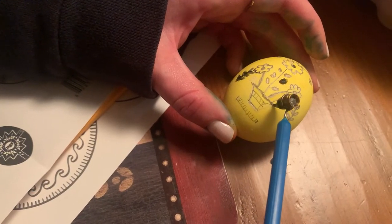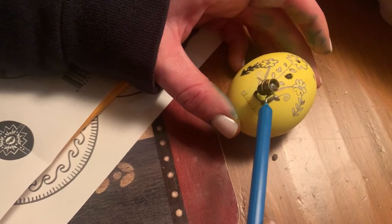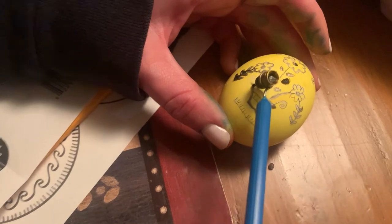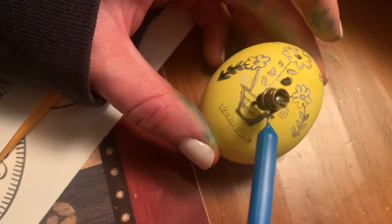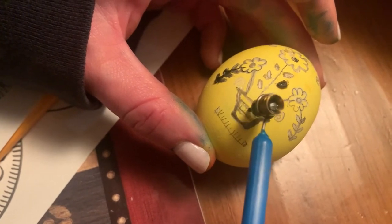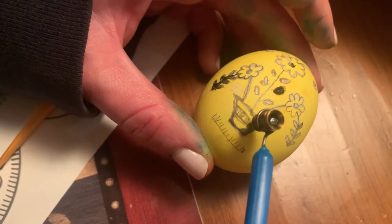So any parts that I want to be yellow now I'm gonna re-go over with the wax. The wax is black here — I'm not really sure if it's supposed to be. But this is definitely a lot harder than I expected, and shout out to all the Ukrainians who do this because it just takes a lot of skill.